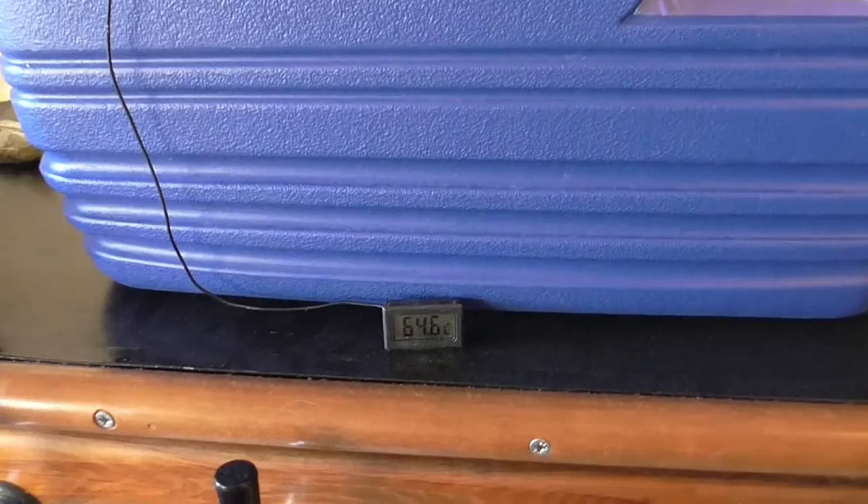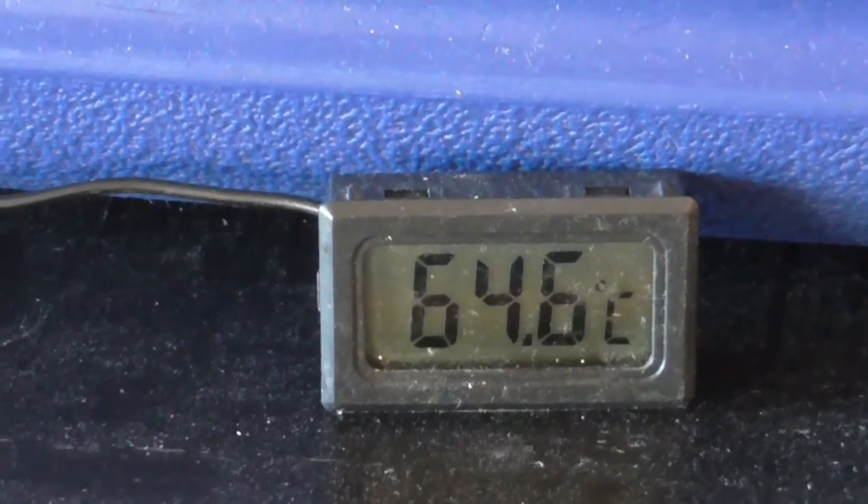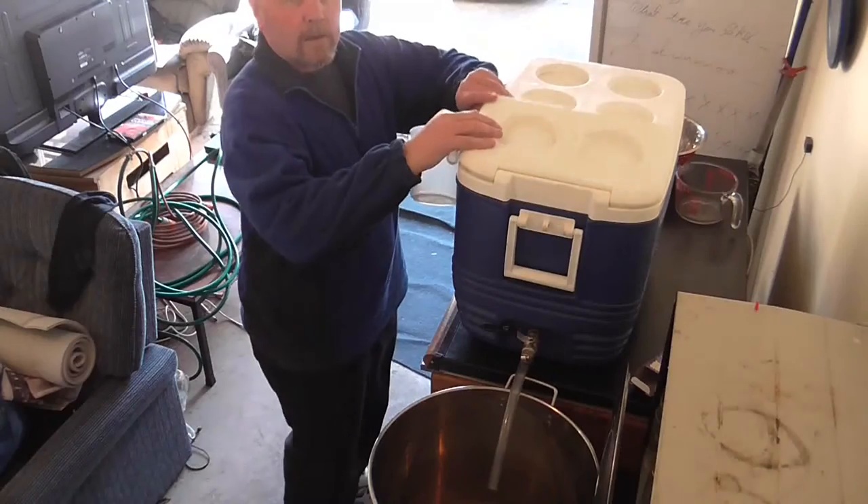Okay, we've just started the mash and I'll just show you guys. 64.6 degrees — that's actually about a degree and a half out, so it's actually 66 degrees.